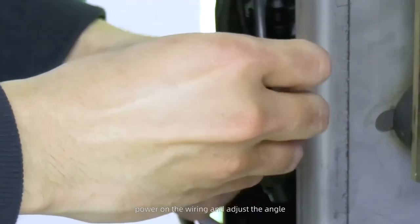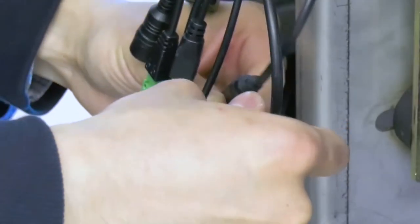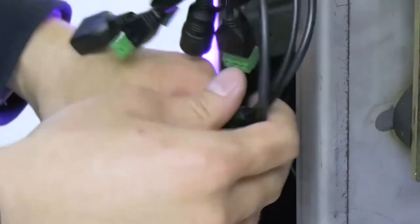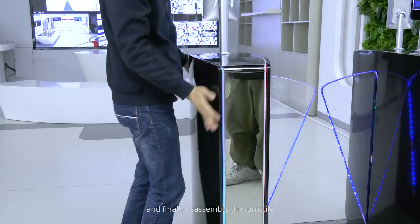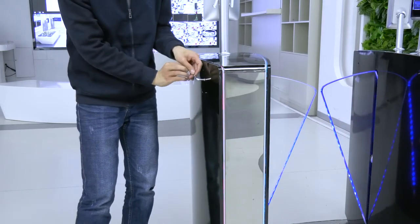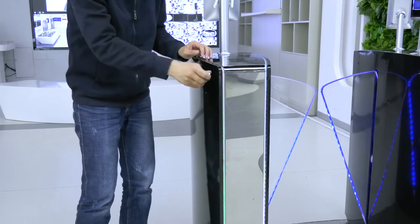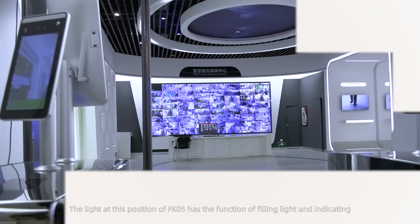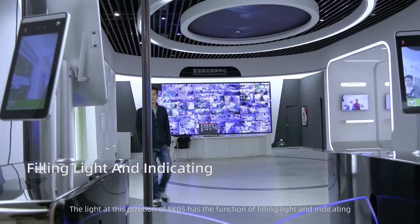Finally, reassemble the turnstile. The light at this position of FK5 has the function of filling light and indicating. When someone appears on the detection screen, FK5 will fill in white light.